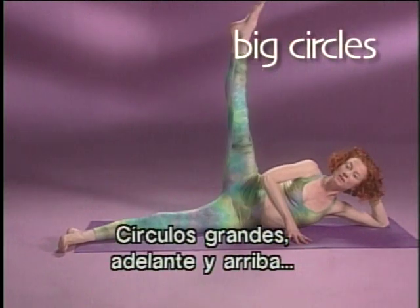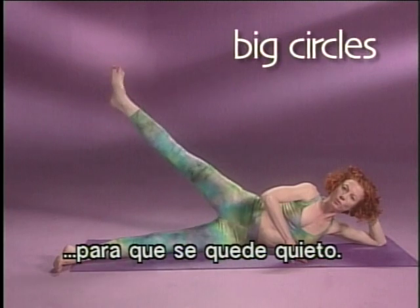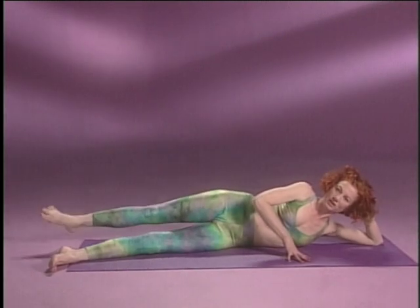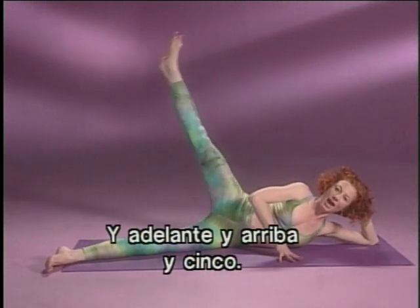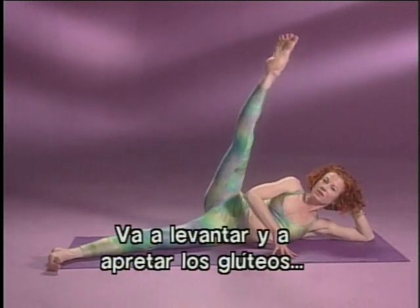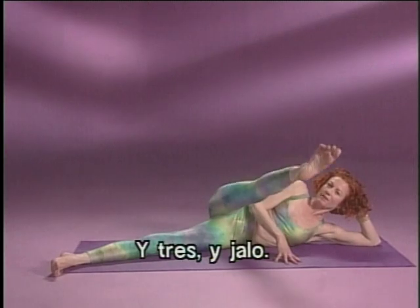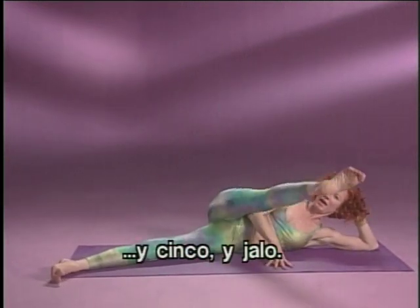Bigger circles — forward, up, and long behind you. Forward and up, and squeeze your bottom so it stays steady. Three, forward and up, and three. Four, and forward and up, and four. And forward and up, and five. Now you'll reverse it — keep those hips tight. Lift it and squeeze your buttocks to the front. Lift it and pull your stomach up as it comes forward. Three, and pull. Four, and pull. And here's your last one — five, and pull, and together.